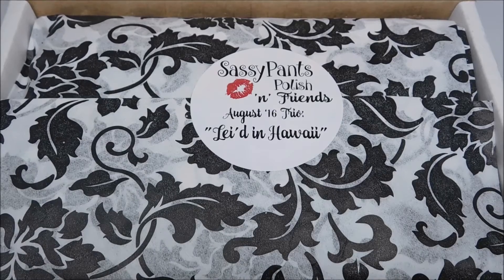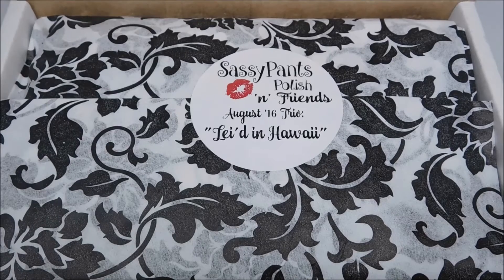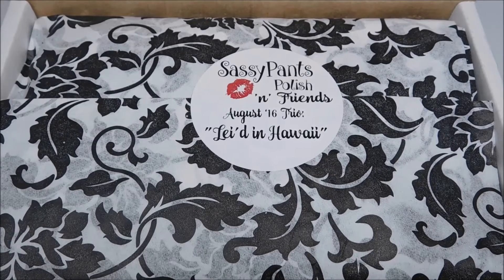For this month the guests are Black Label Nails and Chirality Nail Polish — I hope I'm pronouncing that right. The Laid in Hawaii box will be available for purchase on August 1st, with only a limited number of boxes ready to ship. Additional boxes may open up for pre-order, but it's not guaranteed. Each box retails for $29.99, which includes US shipping. I'll leave all links down in the description box. So let's go ahead and get started.